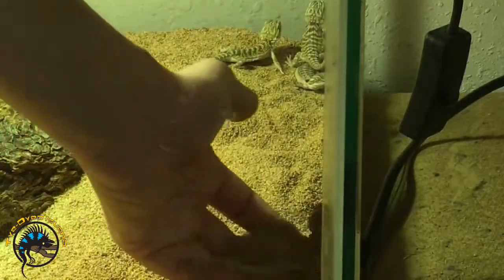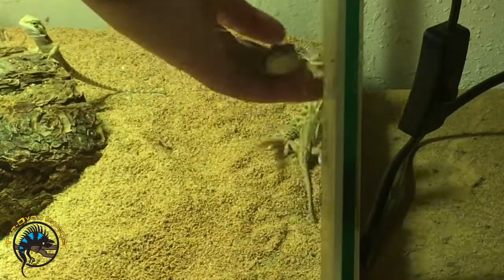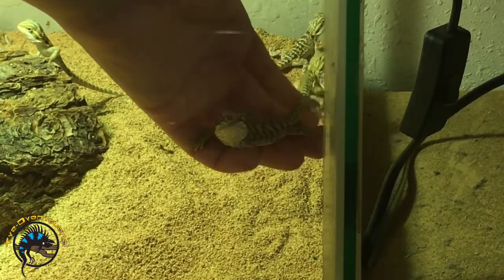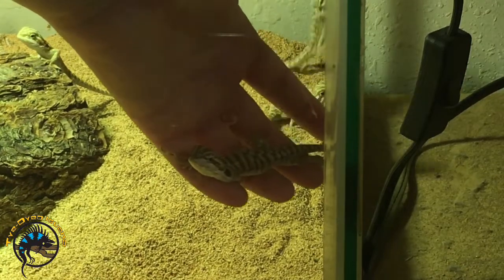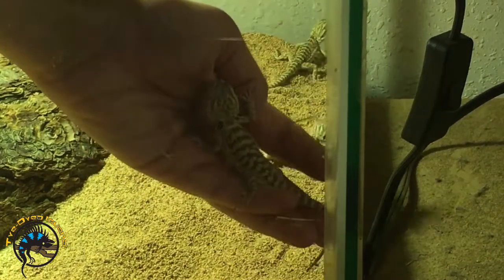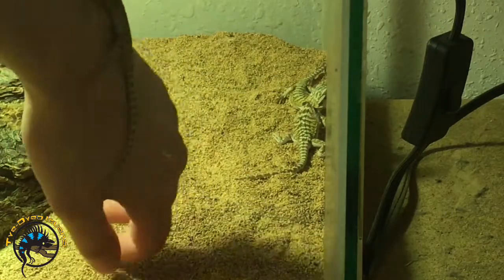They're kind of hyper right now because they're all nice and warm. These guys don't do well if you hold them to your chest — they're so tiny that they'll just end up falling off or running around. So the best way to handle your pet baby beardie is to just support them and let them crawl on your hand, and they'll just hang out there.